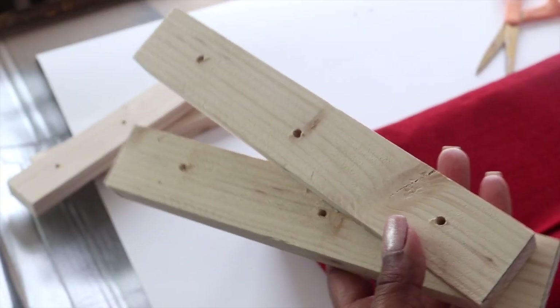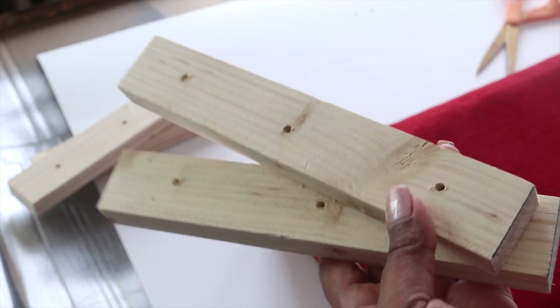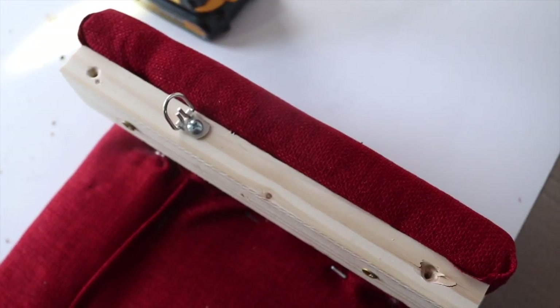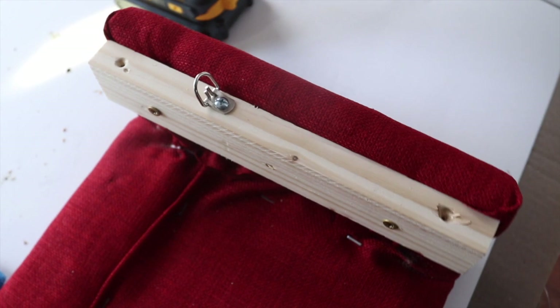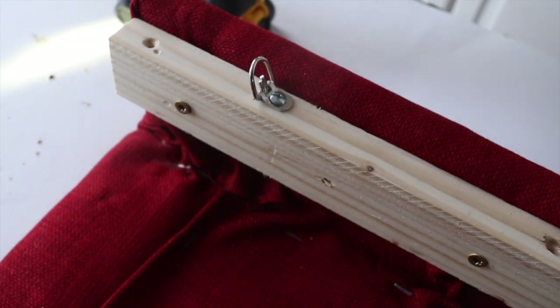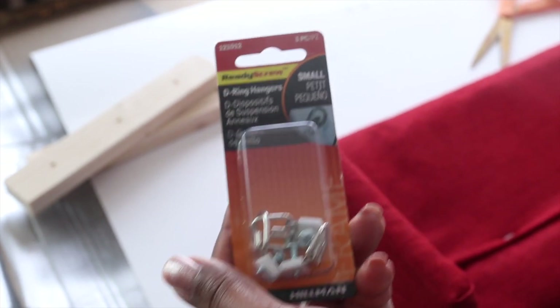The method I'm using to hang the cornice board required me to cut two pieces of wood down to the same height as the cornice board. I took one piece of wood and screwed it down to one side, then did the other, using one-and-a-half inch screws. Then I placed the D-ring on top. You want to make sure the D-ring is in the same position on both sides — meaning if you have it three inches down on one side, you need it three inches down on the opposite side as well. Here's a look at the D-rings I used, and I will put the link to the blog I followed in the description.